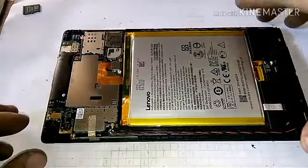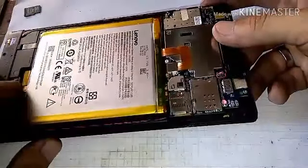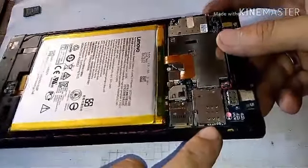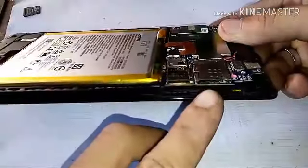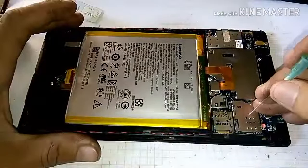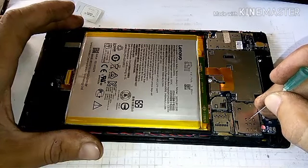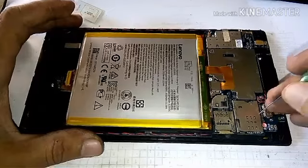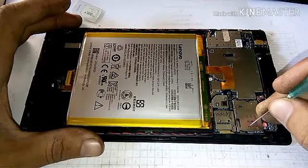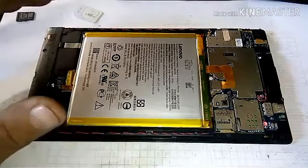Ito na sya guys. Binuksan ko na. Yung tinalagyan ng sim card is dito po sya banda. Pinakalawang po yung contact. Ito, try natin syang itangatin yung mga pins ng sim card. Kasi nakalubog sya yung contact, so posible walang contact yung sim card.